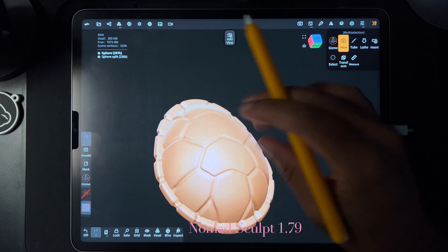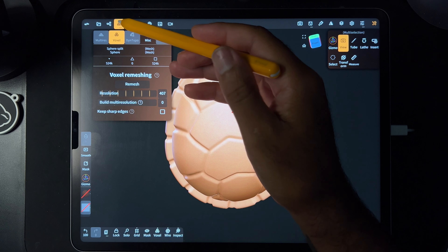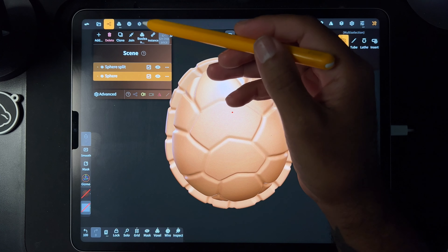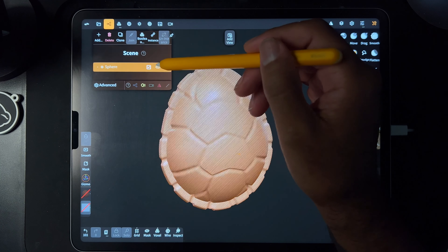Three, two, one, go! So it's kind of funny, I was just practicing like a turtle shell because I was sketching some ninja turtles. And I noticed when I was on here that this boolean — I was like, what is that? I've never seen that before. Let's try it.